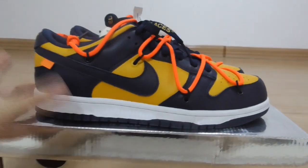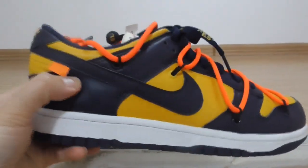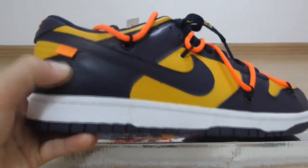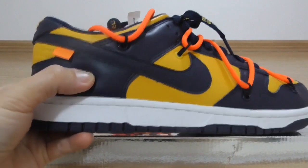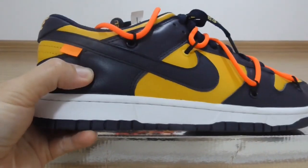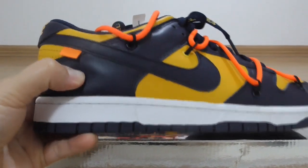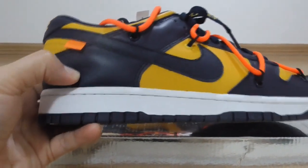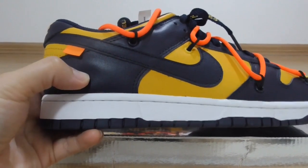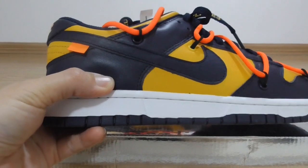You can look at the materials on the shoes. This is the temple leather. Let me show you how soft the temple leather is. We use the best original materials to make the shoes in the best condition, just so all guys can wear them very comfortably and also with the best quality.